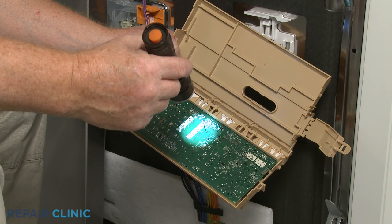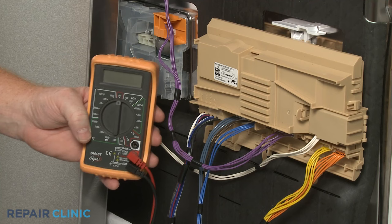Once you've accessed the control board or timer, you should first inspect the part for any signs of burning or a shorted out component.